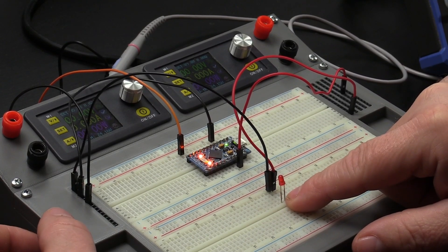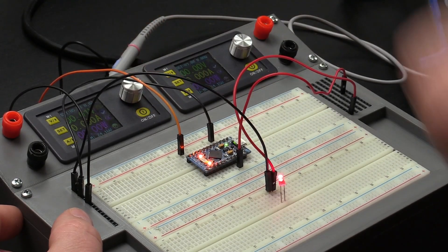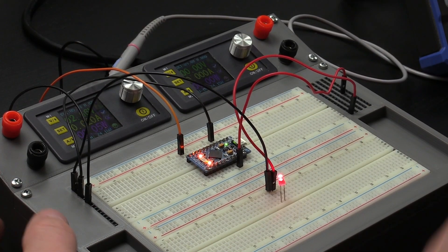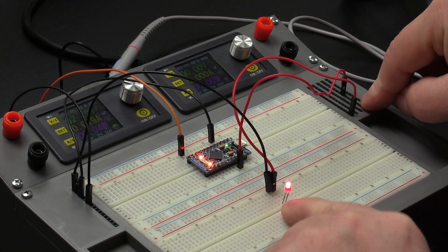This is a very simple board, but if you want to limit your currents — like when working with LEDs or other components and you don't want to blow them up — then you want to control the maximum current. Here I can do that. My maximum current is set at 20 milliamps, and therefore I won't blow up this LED. If I had connected this directly to my 5-volt power strip, it would have blown up immediately.